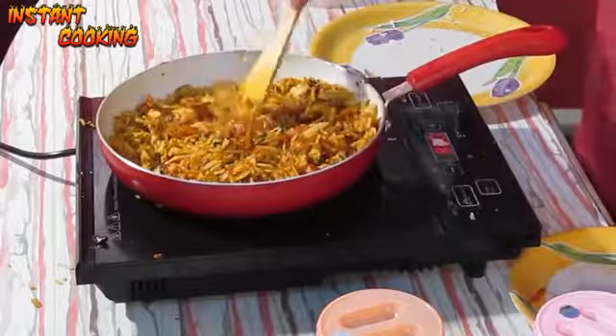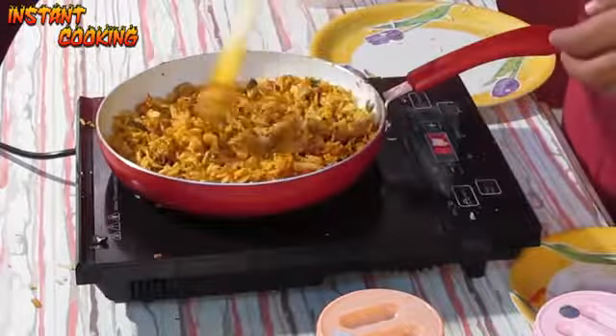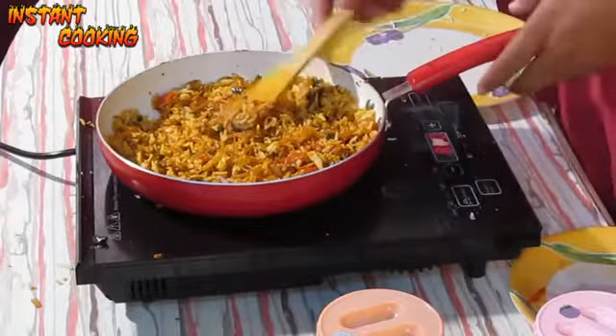Your very delicious and very simple tawa pulao is ready. For more such recipes, please subscribe to our channel. Thank you.